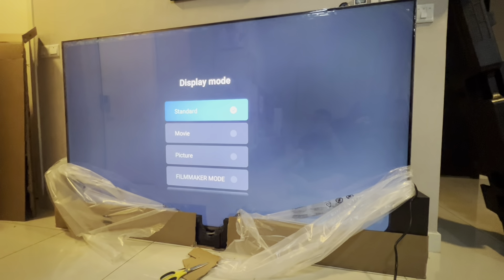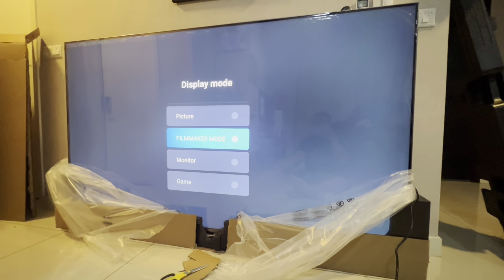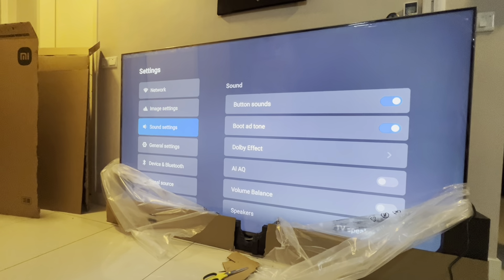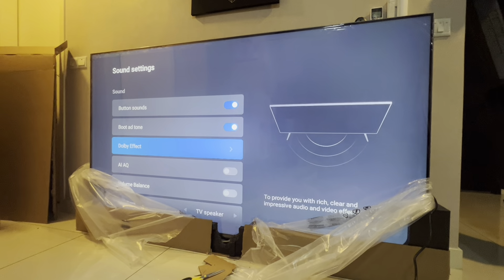Display mode is currently set to standard. There's also movie, picture, filmmaker mode, monitor, and gaming. Filmmaker mode is known to be pretty accurate for color. For sound settings, you get button tones, boot tone, and Dolby effect.